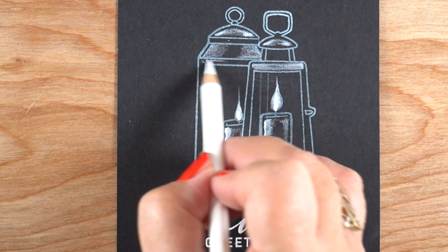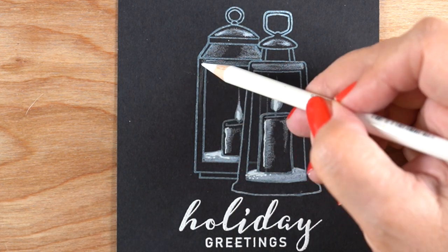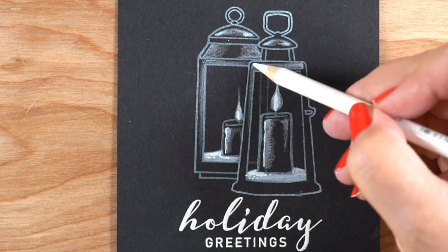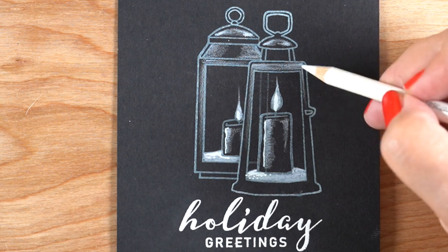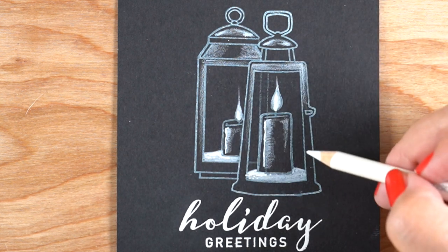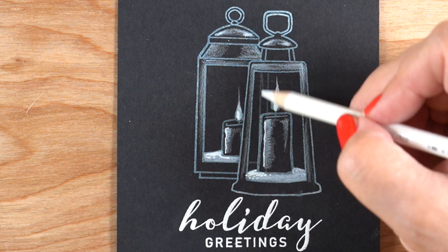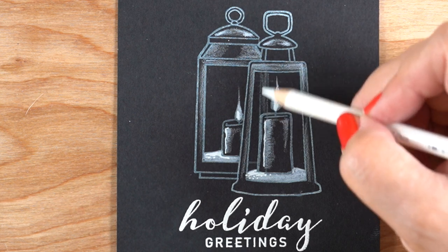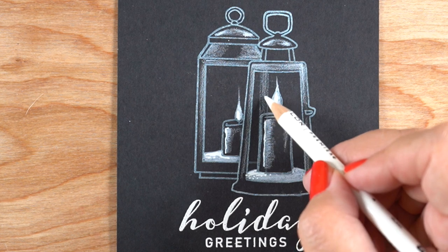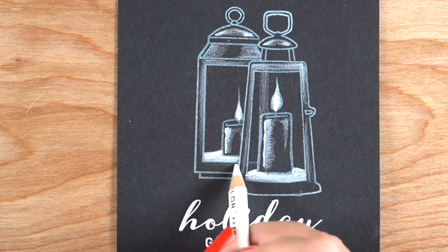I wasn't really sure what to do with the sides because they technically wouldn't have very much light on them — maybe just a little bit of light shining from the candle outward. So I'm just going to put a few pencil strokes in there to have something in those areas. Then I move down to the bottoms, making sure to get that little piece in the back with just a bare hint so you can see through the lantern to the other lantern.